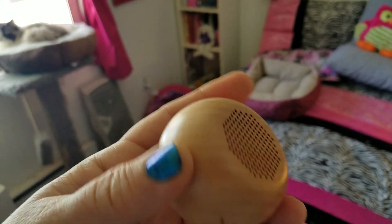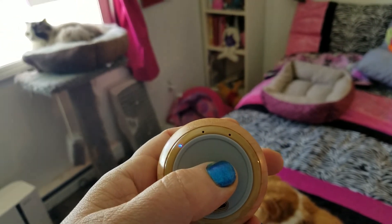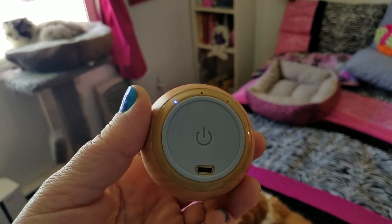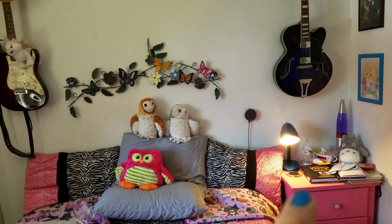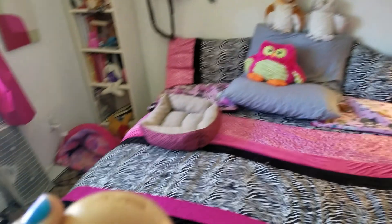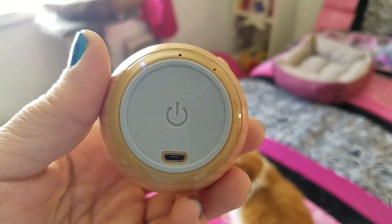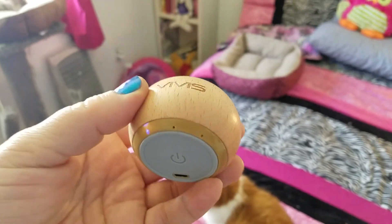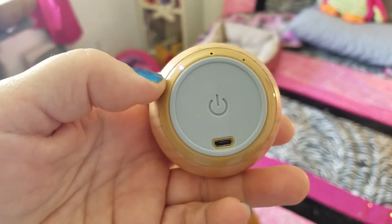The top part's the speaker and the bottom part's a button. To turn it on you simply hold the button and then it'll make a little tone and the lights will come on. To connect it via Bluetooth — in this case I've got it connected to my Echo Dot, which you see on the wall there — you connect through your phone and select it. The device shows up as BM4. Once it's paired with your device, when you turn it on it'll automatically connect.